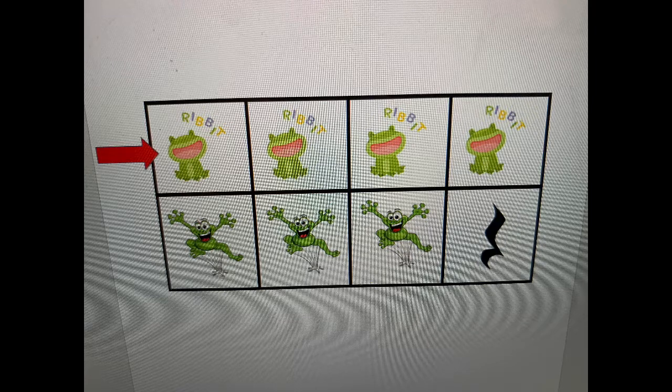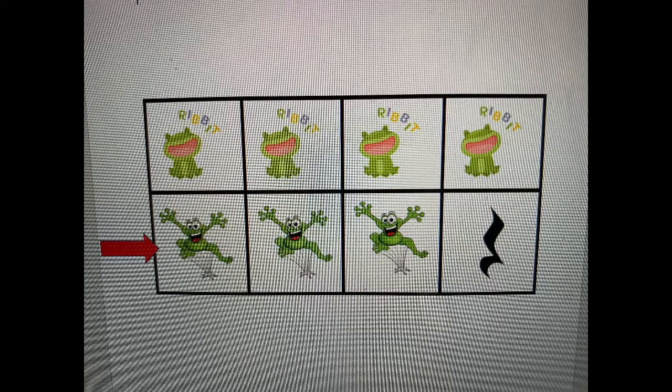Ribet, ribet, ribet, ribet, ribet, ribet, jump, jump, jump.